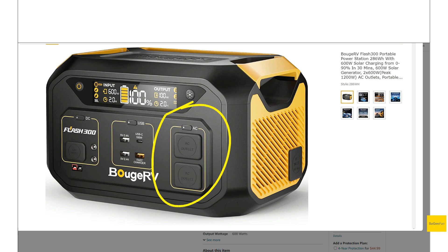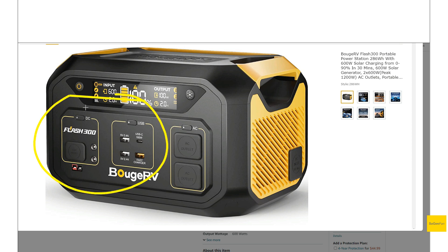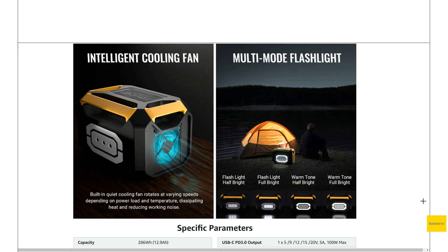As for the AC outlets, we get a 600-watt pure sine wave inverter. One thing to note: having a really large inverter on a small battery isn't always the best idea. When you have this thing on, you're going to drain through power pretty quickly. I'd plan on mainly using the DC outputs on this thing and using the AC inverter sparingly.